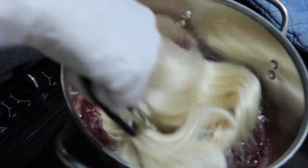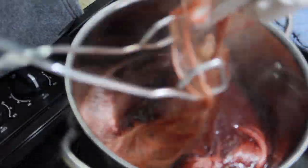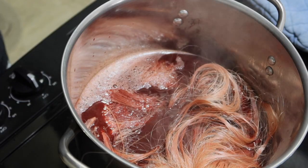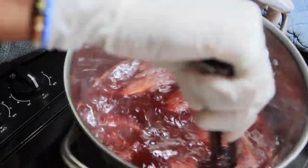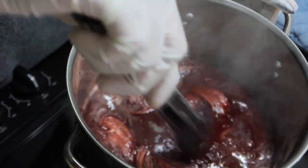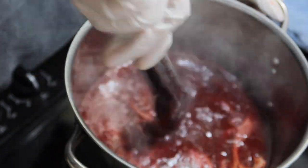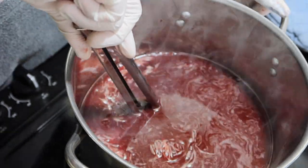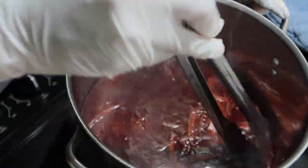When you dunk the hair in, do it as fast as possible — push the whole thing under at once, otherwise you'll get different variations of colour. Tongs are probably your best utensil for this. As you can see I struggled with two different things before I grabbed tongs, but they're just easier to pick the hair out and stir it around. I let this sit for about 20 minutes and stirred it for maybe five minutes before letting it sit.